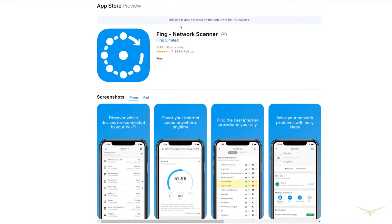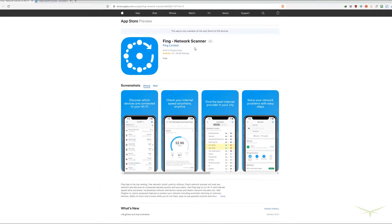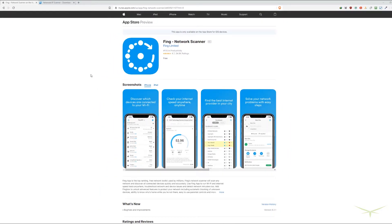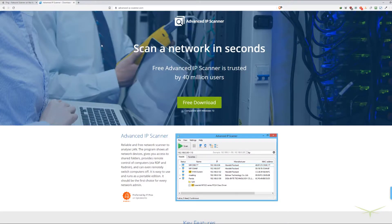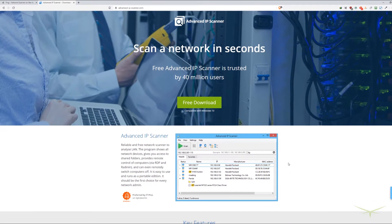For IP scanners, I like one called Fing — it's on iOS and Android, there's no Windows install. You download the app, put it on your phone, get on a new network's Wi-Fi, do a scan, and you can find pretty much every device by IP address, MAC address, and host name. It actually works better than a lot of Windows-based IP scanners. For Windows, it's Advanced IP Scanner at advanced-ip-scanner.com — it's a free download. Sometimes you have to do multiple scans to get it to work, but it's got a simple interface and works just fine.